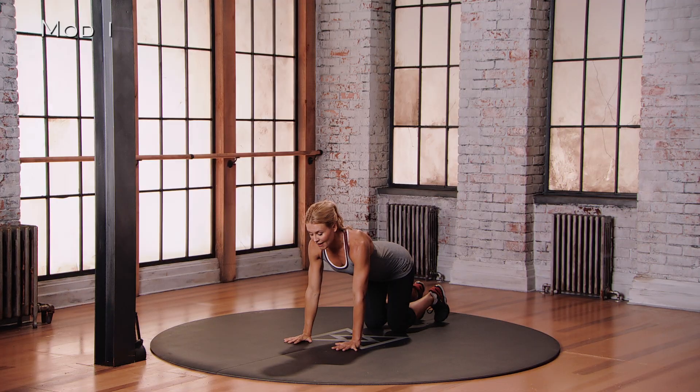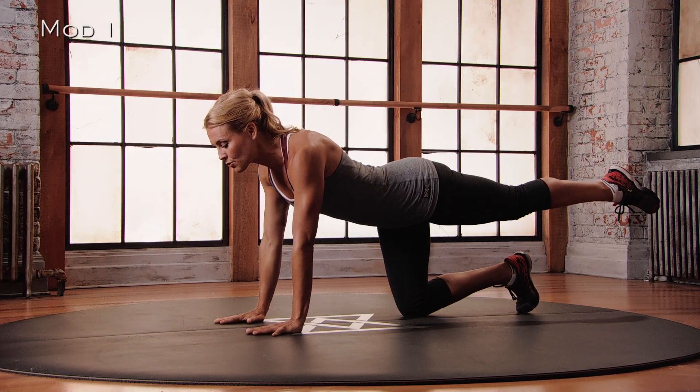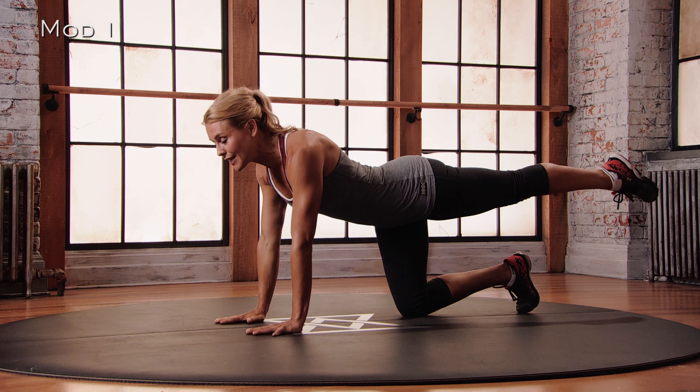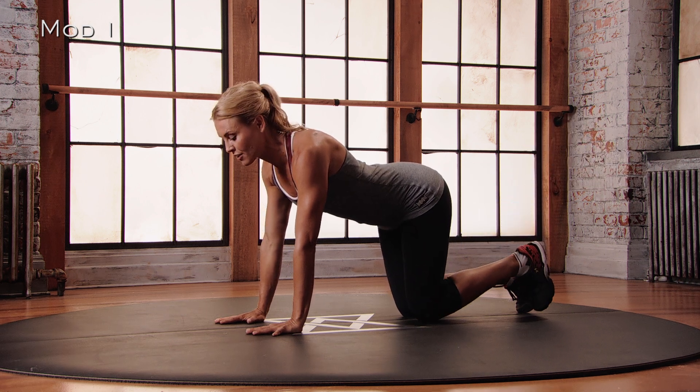And now we go for the left leg. You're going to extend that left leg straight behind you, pointing those left toes as you squeeze the glute and squeeze the back of your leg. And then with control, place that foot back down onto the floor.